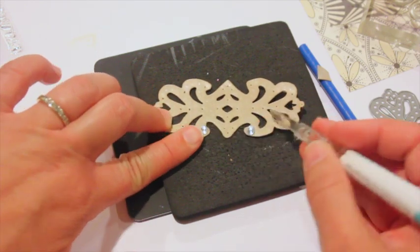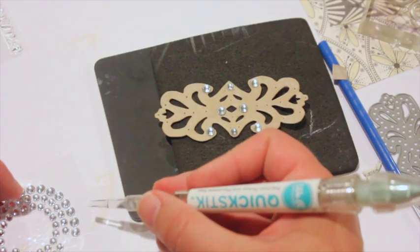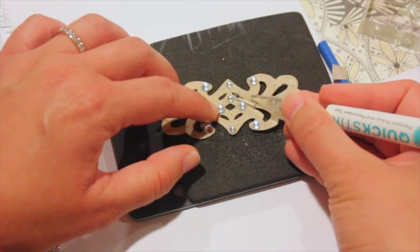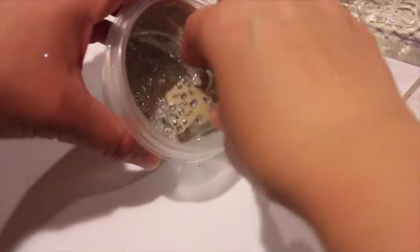I'm using the larger and medium sized rhinestones to place, and I did use a few smaller ones as well. I'm just placing those where I marked — you can see the holes. I'm using that same tool that I used in the previous project.